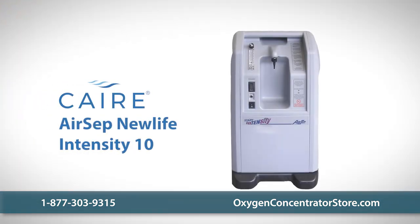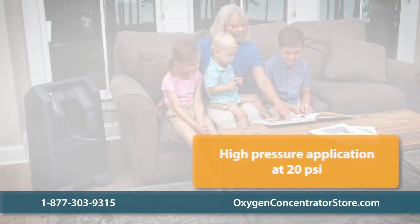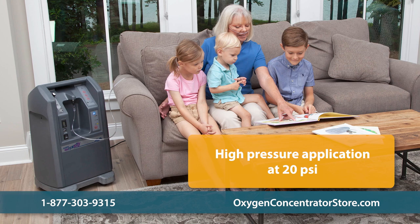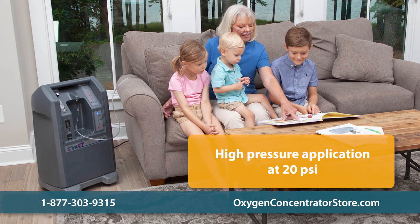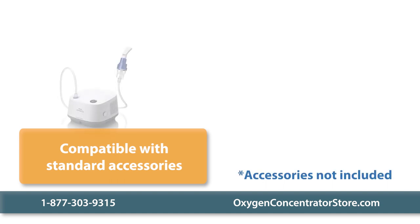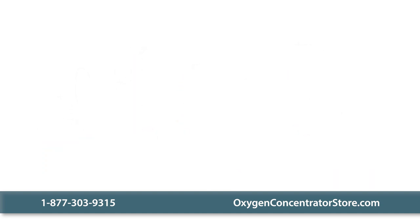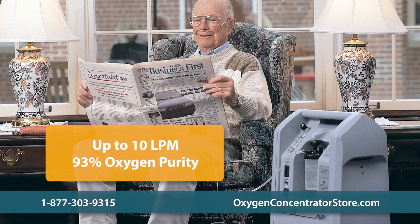The Care Air Set New Life Intensity 10 is a home oxygen concentrator with a robust range of features. The Intensity 10 operates at 20 PSI pressure — twice as much as most other concentrators on the market. It's also compatible with nebulizers, Venturi masks, and volume jet nebulizers, and can deliver up to 10 liters per minute of continuous flow oxygen.